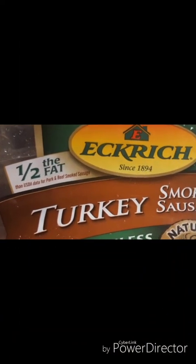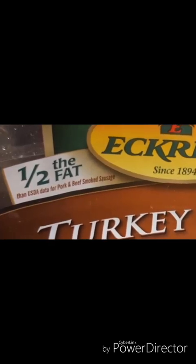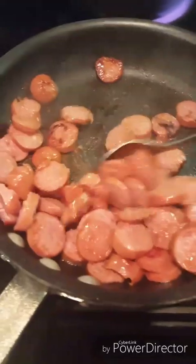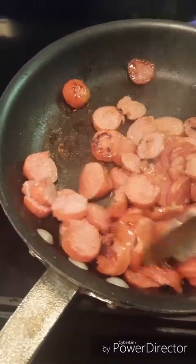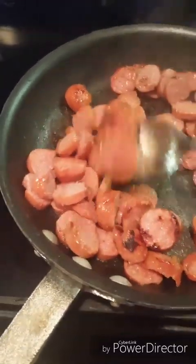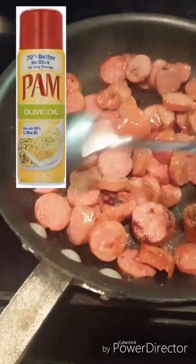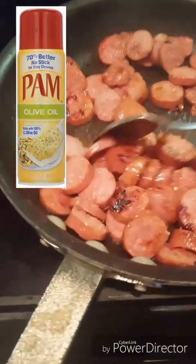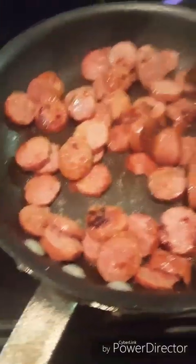First I'm going to cook the sausage. I decided to get the turkey skinless sausage because it was lower in fat and a little bit healthier for you. You just saute these in a pan by itself, and I put a little bit of spray olive oil — Pam olive oil — in the bottom of the pan so it won't stick.